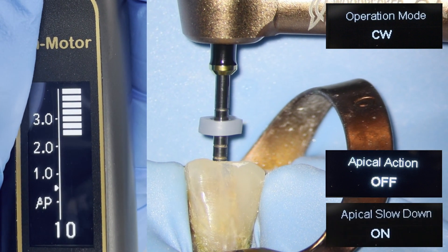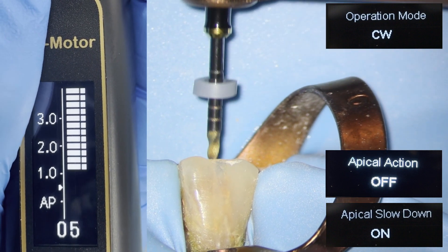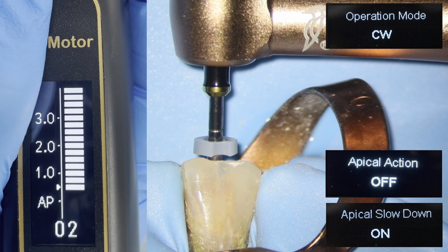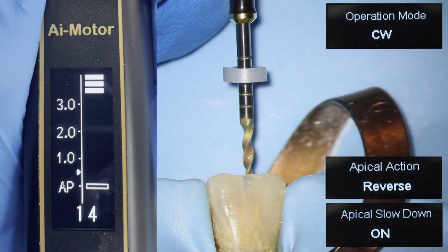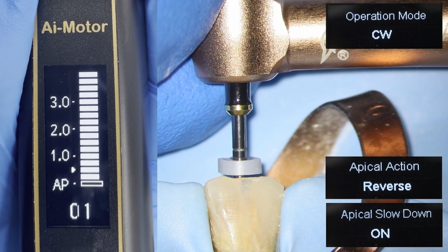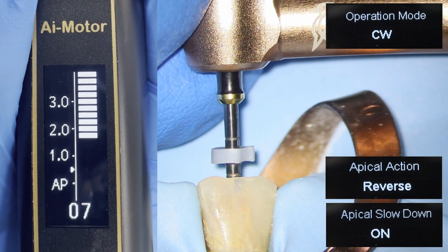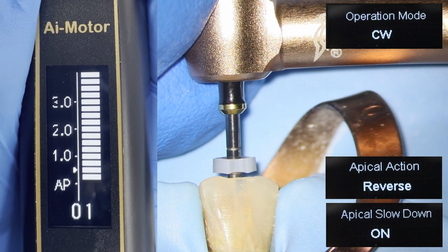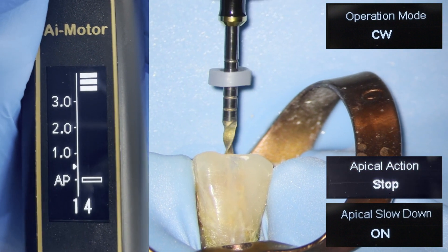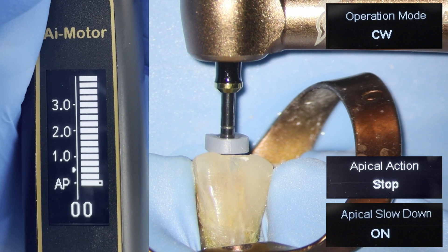With apical slowdown on and apical action off, the file will slow but not do anything once it reaches the apex. With apical slowdown on and apical action set to reverse, the file will slow down as it reaches the apex, and then reverse outwards. With apical slowdown on and apical action set to stop, the file will slow down as it reaches the apex and then stop.